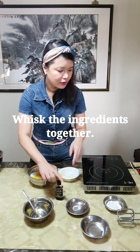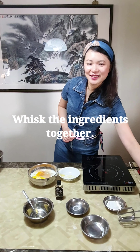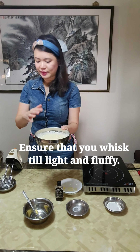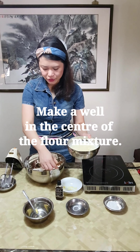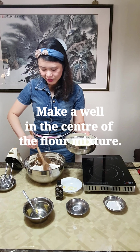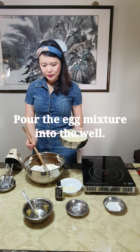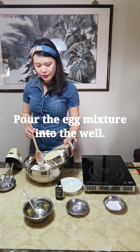And now I'm going to whisk everything together. Basically, we need to whisk it till it's very fluffy and light in colour. And now I'm actually going to make a well in this flour mixture. After making the well — you see this little hole here — I'm going to pour this egg mixture into the well.